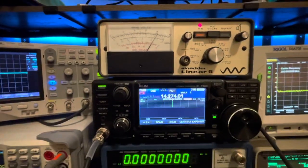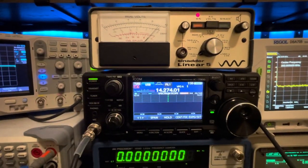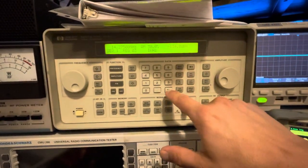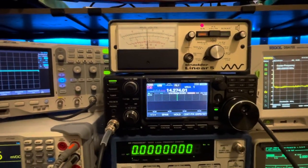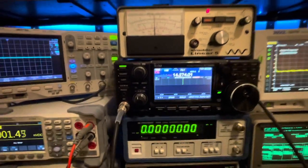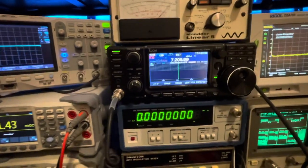Let's take all that back off. Preamp off - you see how it just dropped way off. Noise reduction off - look at that, the signal is gone. Going back to one microvolt and there's our one microvolt again - back up at 16 dB of SINAD where we started.